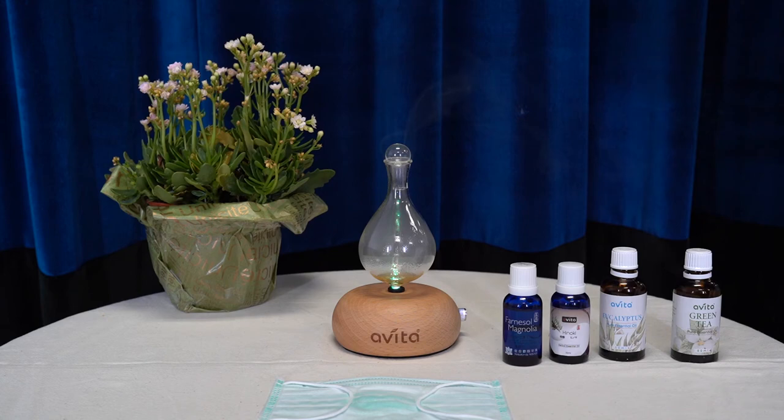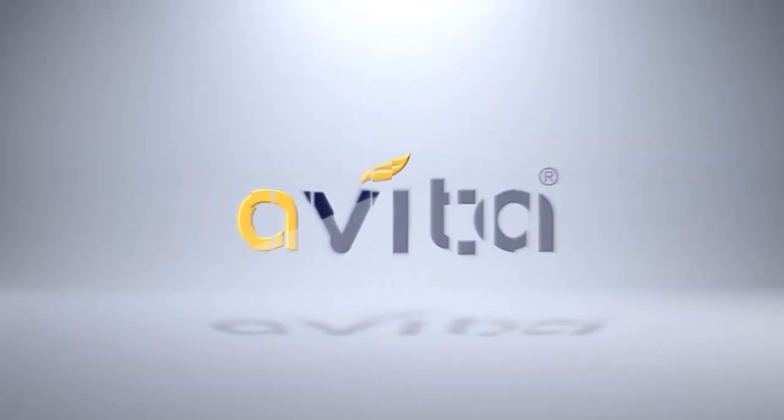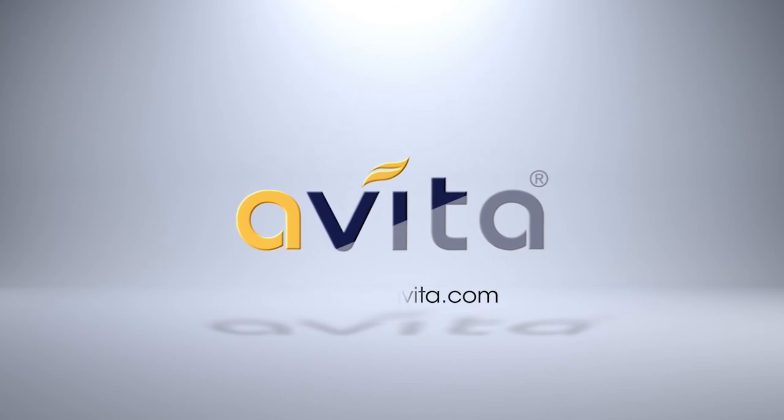Stay safe and healthy with Avita. For more information, visit www.avita.com.au